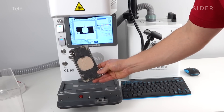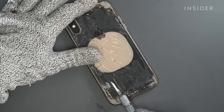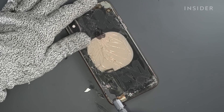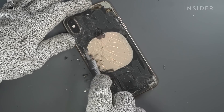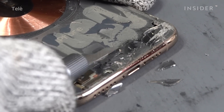We'll start cracking away the glass. When breaking off the back glass, we have to be super careful not to let the blade puncture through the phone and damage an internal component. I use a series of tools to remove the back glass — it depends on the damage.